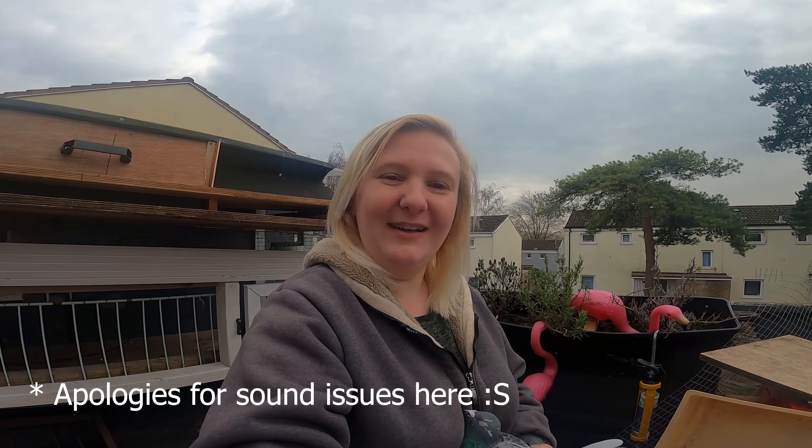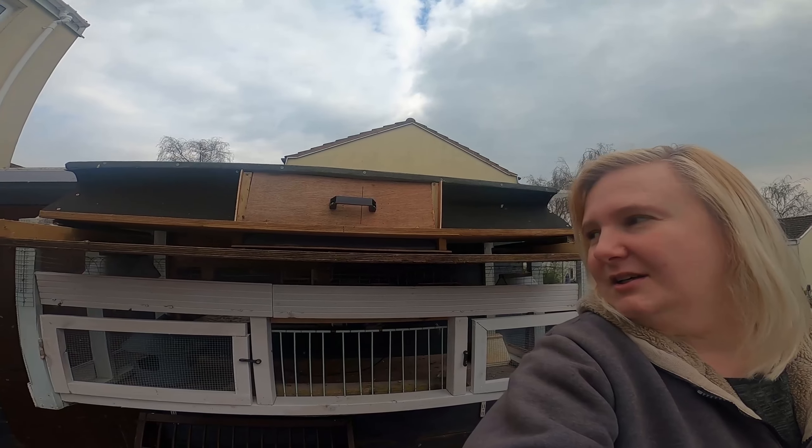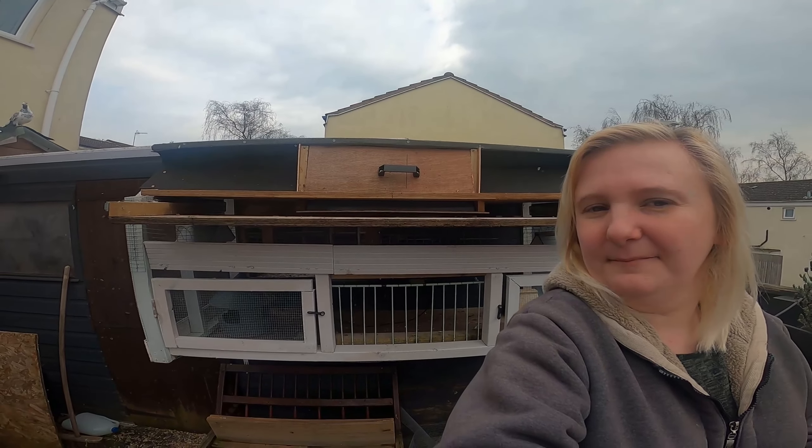Good morning everyone, welcome back to our channel. I know I don't look like Matt, but I'm doing a one-off special regarding our new trap you probably see behind me. We've had a couple of changes since you've last seen us. We've got our new trap, we've got new babies, which I am very excited about. But today we're talking about our new trap.